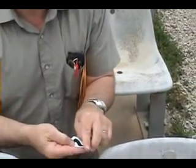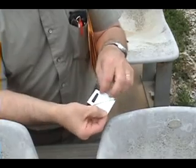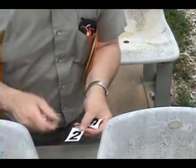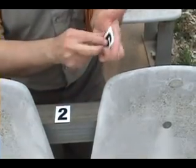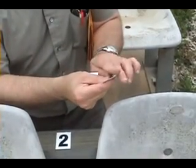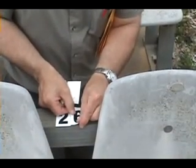Now we've got to peel off. This one actually came off easily, which is good, because a lot of times you go to peel off these single letters and you can't get the edge. But they're peeling off easy today.